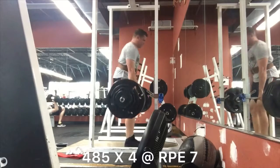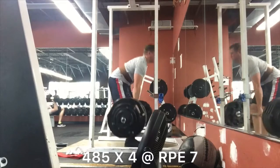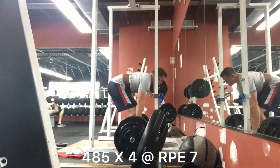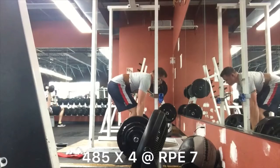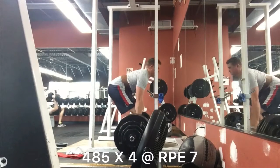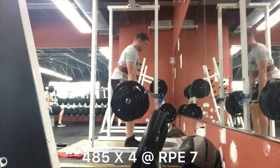Here's that 485 by 4 deadlift. I think my back felt okay on this day. My walkouts aren't great, but closer than they have been in the past. Things went pretty well.